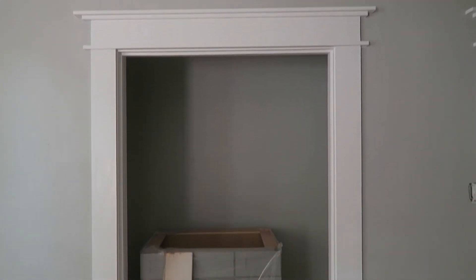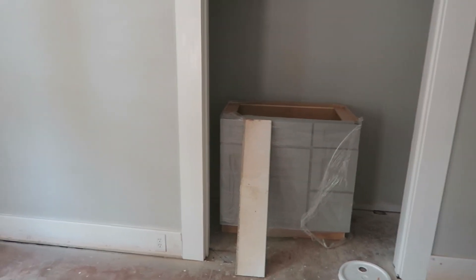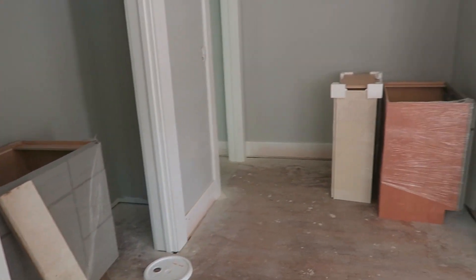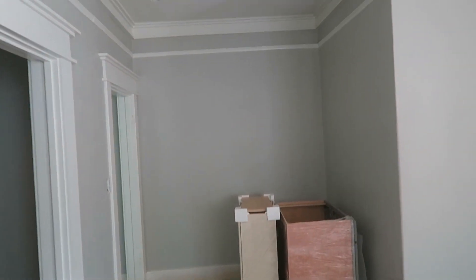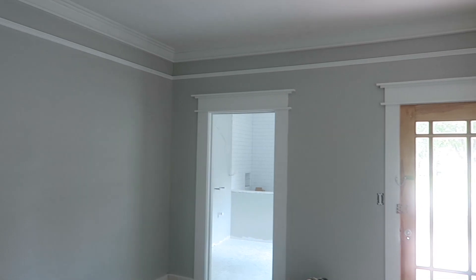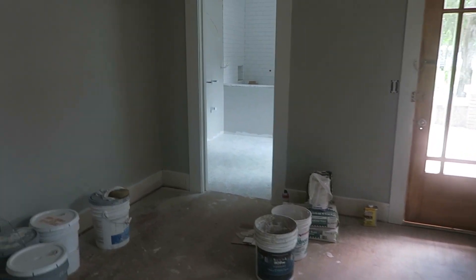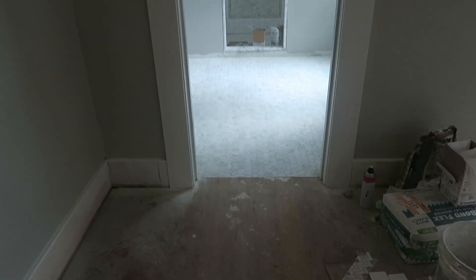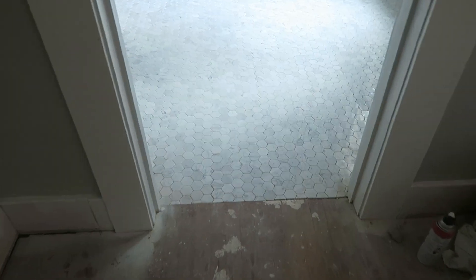This is our master closet and we're putting in those French doors that were in the master bathroom before, which led into the living room — we're repurposing them in here. I just love all the trim that we added in; I think it is absolutely gorgeous. Let's go into the bathroom — it has transitioned so much since the last time I showed you guys.